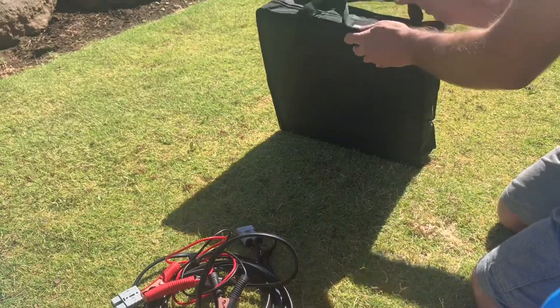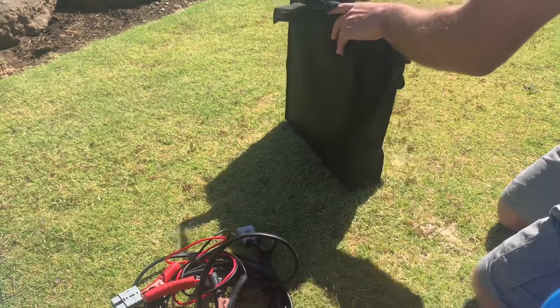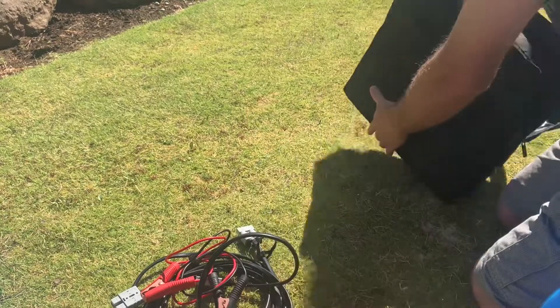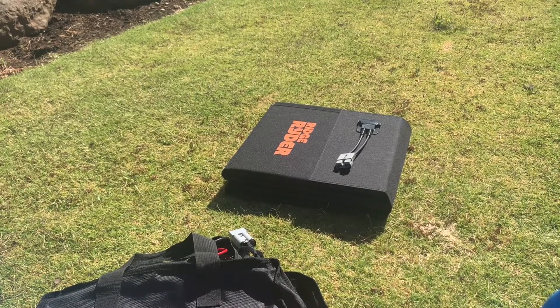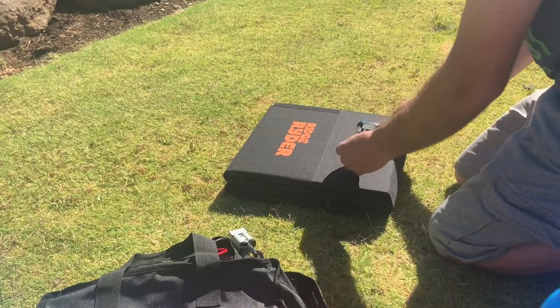The quality of the bag is pretty decent. There's the folded up panel — again, good quality Anderson plugs.